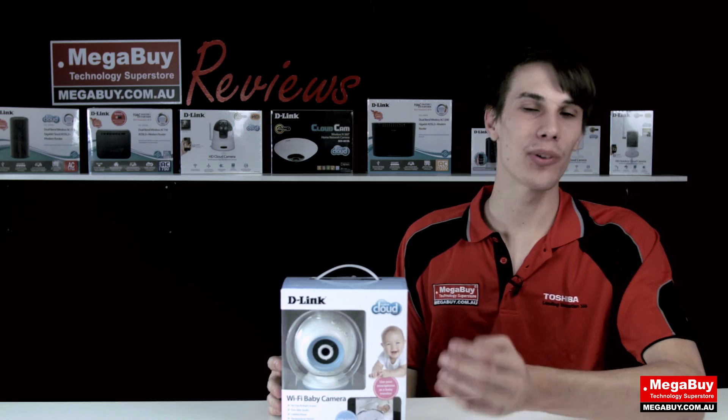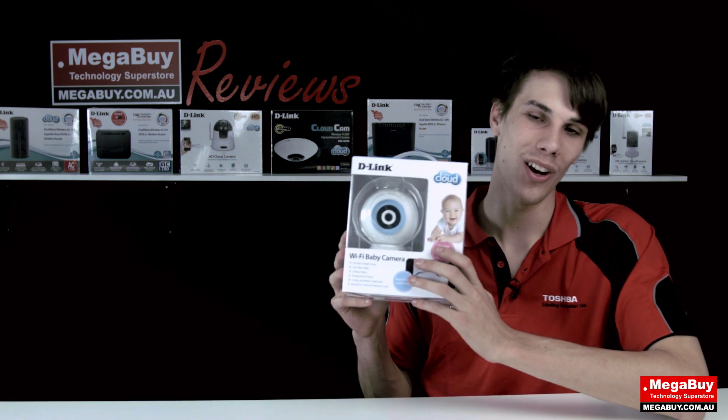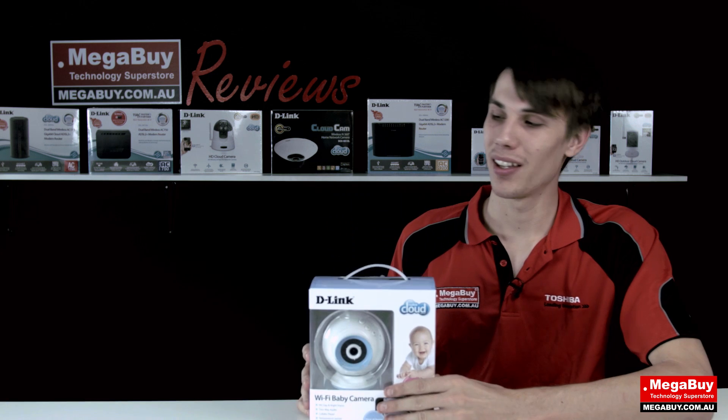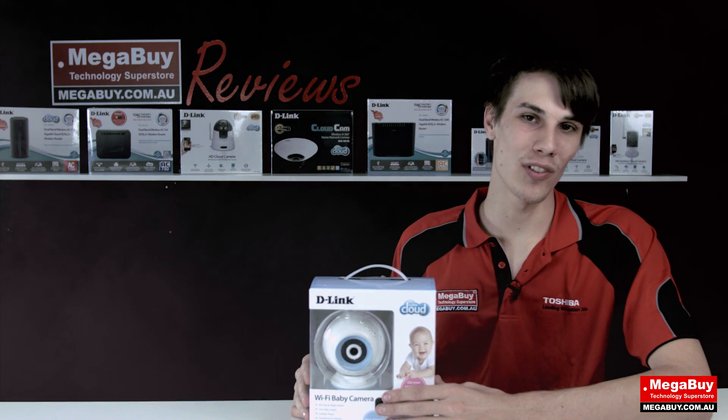Well, that's it for today. With the release of this video we're going to be collaborating with D-Link to give you guys a special price on this D-Link baby monitor camera. Click this coupon for more information, and don't forget to subscribe for more videos and free stuff.